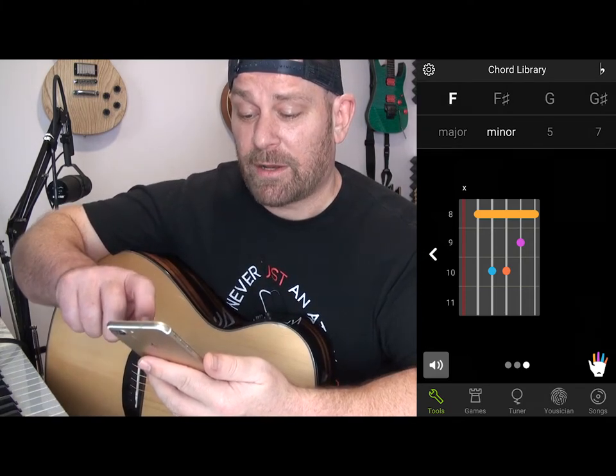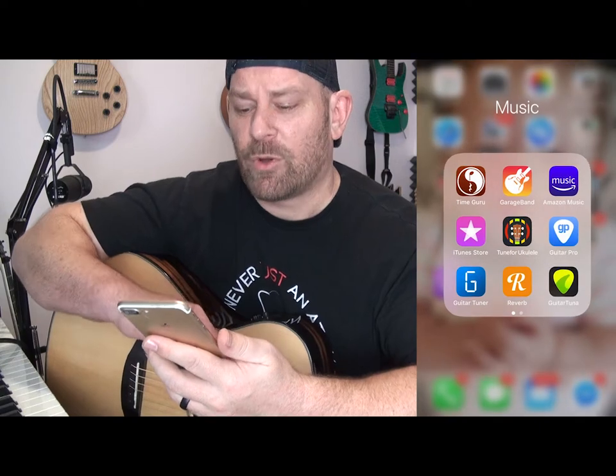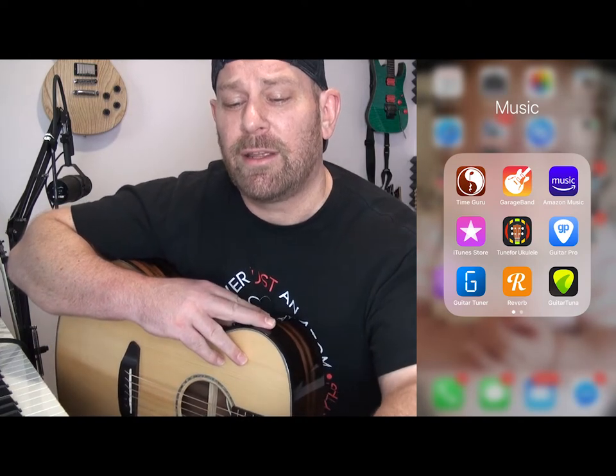I would imagine there are more features if you want to pay for this app, but I like to use it for free. Thank you very much Guitar Tuna — you guys are amazing for providing that for free. I hope you all enjoyed this tutorial and are able to tune your guitar so you can practice music sounding beautiful. Please like and subscribe, and share this with anybody that needs help tuning their guitar. I hope you're all safe, happy, and healthy. The sooner we can all stick to this quarantine and stop this virus, the sooner we can go back to normal life. I'm looking forward to hearing your guitar in tune.